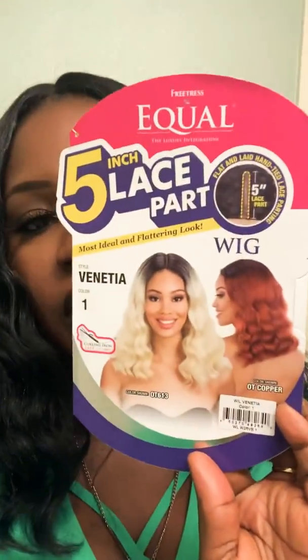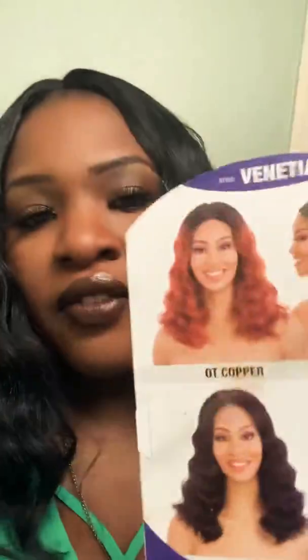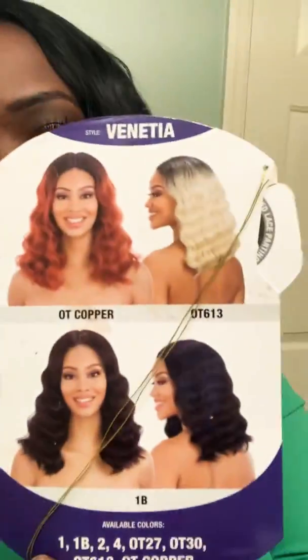It does come with combs. This is what the stock card looks like. It does come in various colors, and they have a picture of other colors in the back.